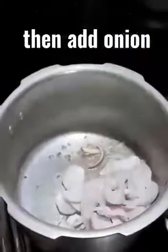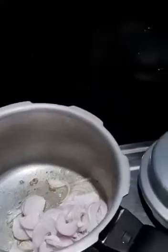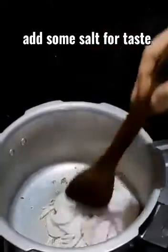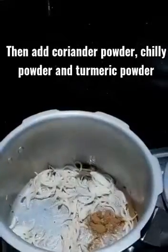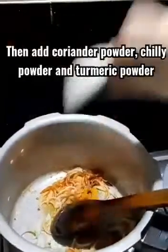Then add some onion — add a little bit of onion. Let's mix it all up and get the flavors going.